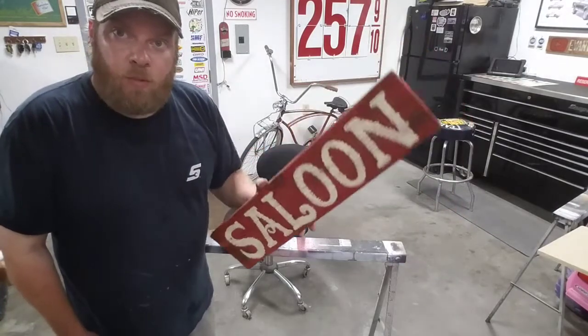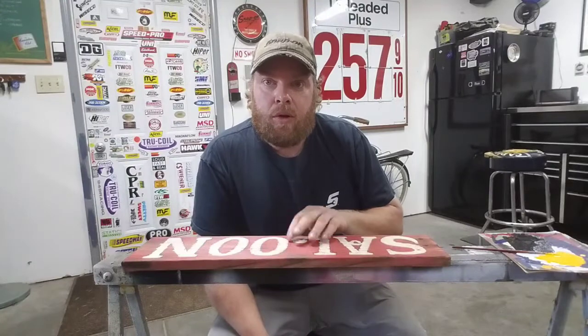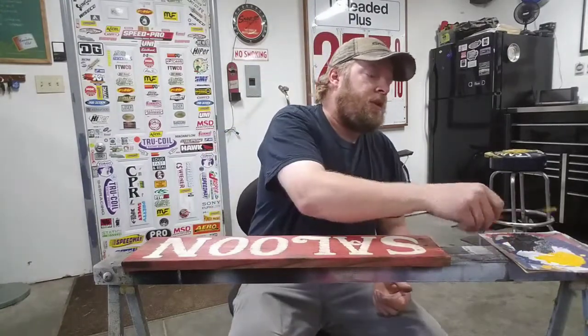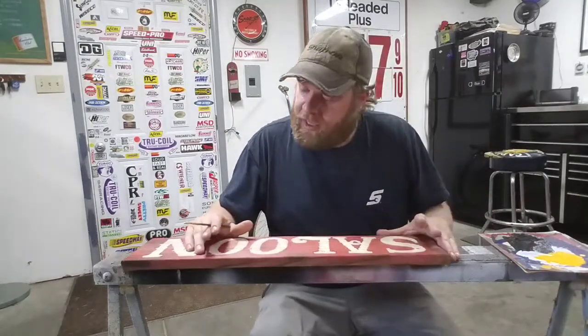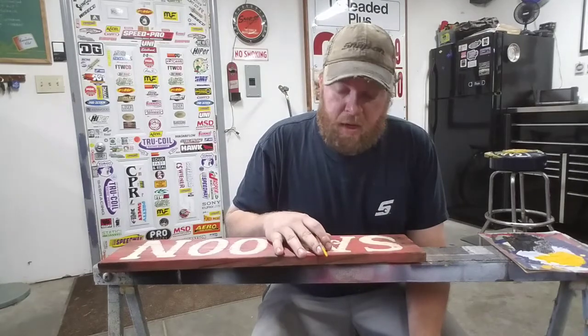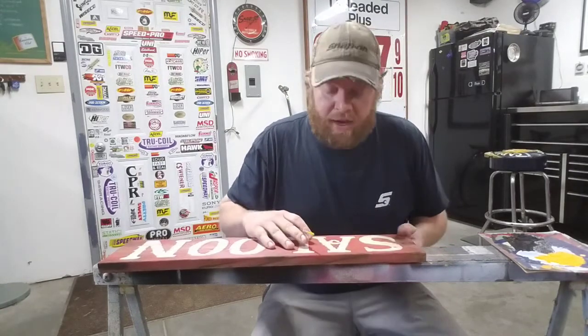I'm gonna let this one sit out to dry and we'll move on. All right, so this one's had some time to dry. We're going to come back and do a little more detail work on it — I'm gonna do an outline in yellow first and foremost, and then I'm gonna come back with a little black as well.